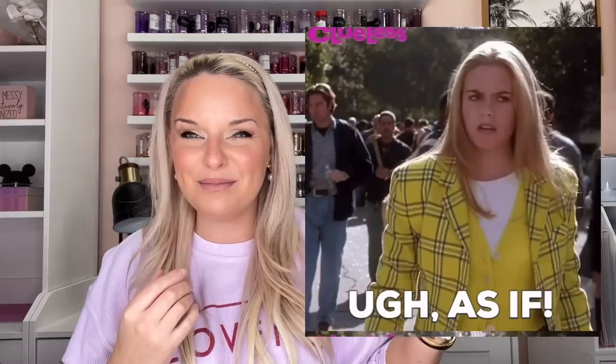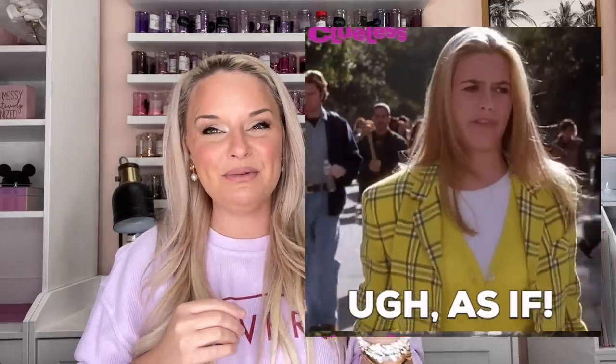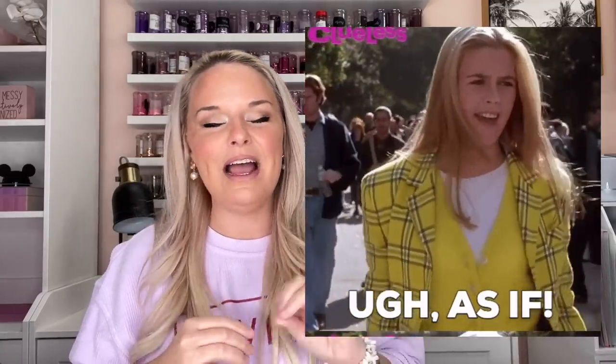Hey guys, welcome back to my channel. I'm Jessica Flynn and I am the owner and maker of Flynn Sisters Boutique. In today's video I'm gonna show you how I created this Clueless the movie inspired tumbler design. Clueless was one of my favorite movies growing up — I absolutely love Alicia Silverstone, I still do. I hope you guys enjoy this video.